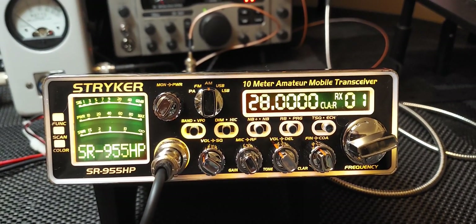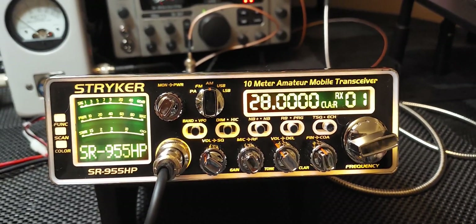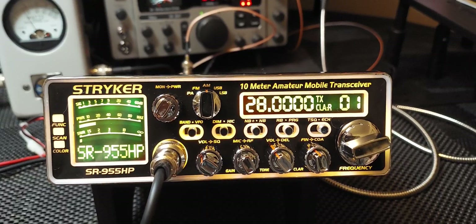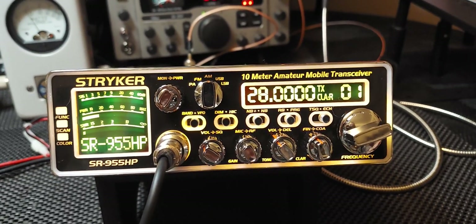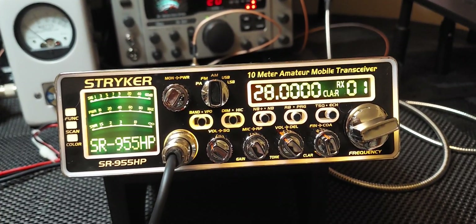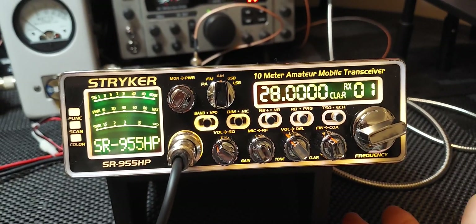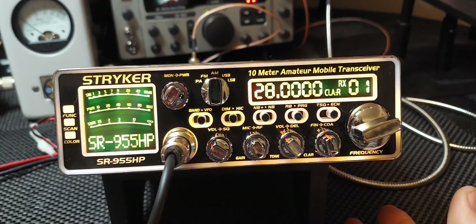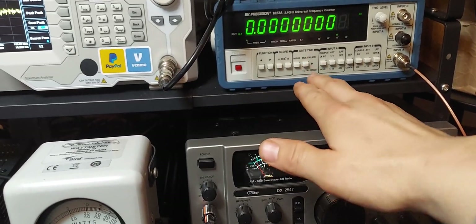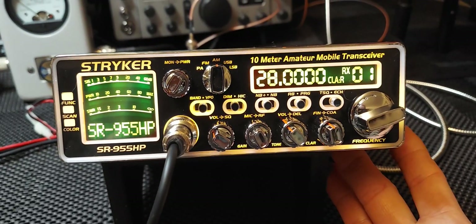It's not anything the average person couldn't do themselves. The main thing that really impresses me with this new board is the fact that it's on frequency right out of the box. To find a radio like that in this class is really hard — you really can't find anything that doesn't drift slightly, and these frankly don't drift. In my opinion it's much better than anything on the market that doesn't have this new board.